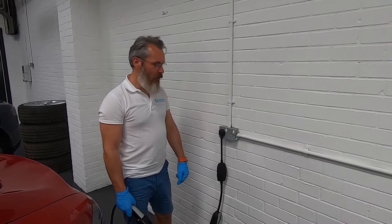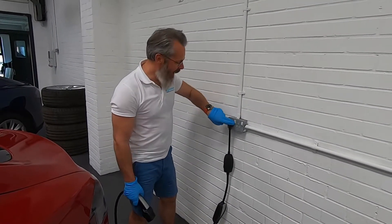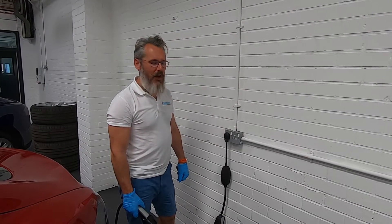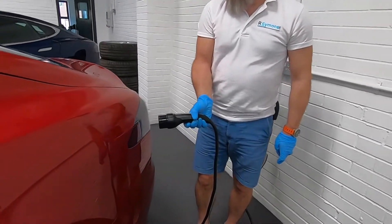Charging the Model S is straightforward. You can use a 3-pin plug at home. Charging the Model S at home, you open the charge port and use a 3-pin plug — or 2-pin plug.